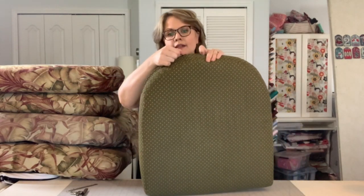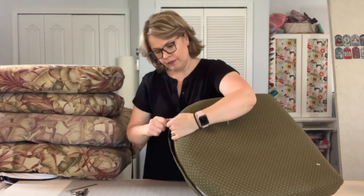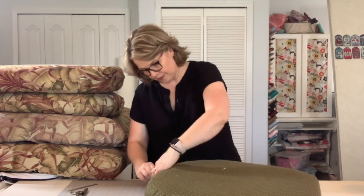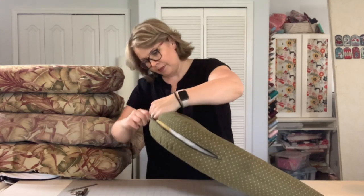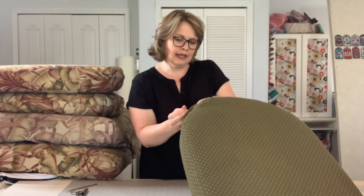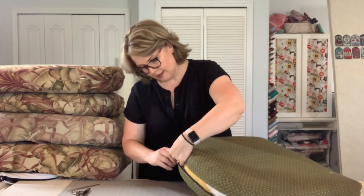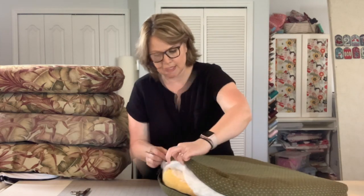This cushion actually has a zipper, so I'll just start by unzipping. It's an old zipper so it's getting stuck. I got such a great deal on this patio furniture because the cushions are so old — the furniture is in great shape, like perfect shape, but the cushions were so old and yucky. So the zipper is stuck here and I'm not going to worry about that. I'm just going to start deconstructing from here.